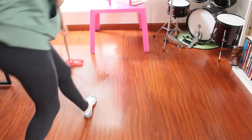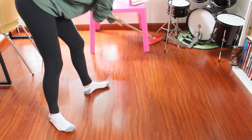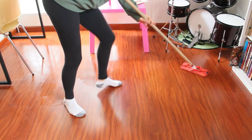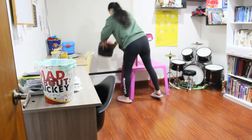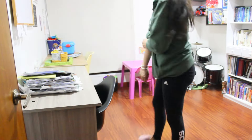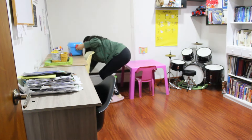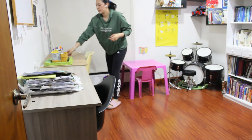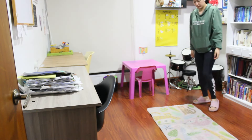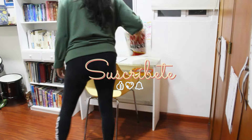Es muy fácil de usar, así que para estas limpiezas express me fascina. Voy a terminar de trapear aquí. Ya se había secado y todo, así que voy a colocar otra vez todo en su lugar, lo que había colocado encima de las mesas. Me gusta aspirar y trapear con el piso súper despejado. Hasta aquí fue todo por hoy. Me gustó muchísimo cómo quedó esto — está listo para el otro día. Muchísimas gracias por ver el video.